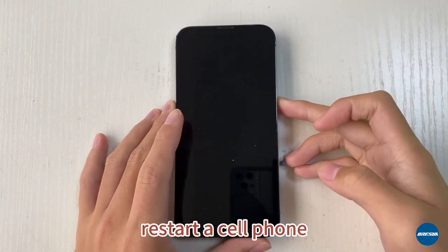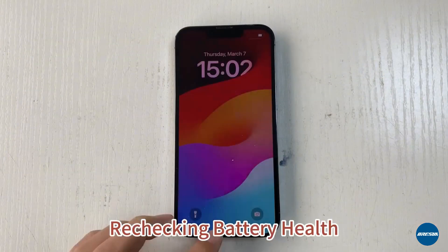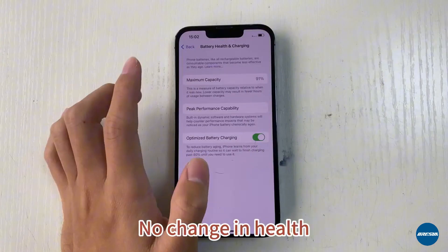Restart the cell phone and re-check battery health. There is no change in health.